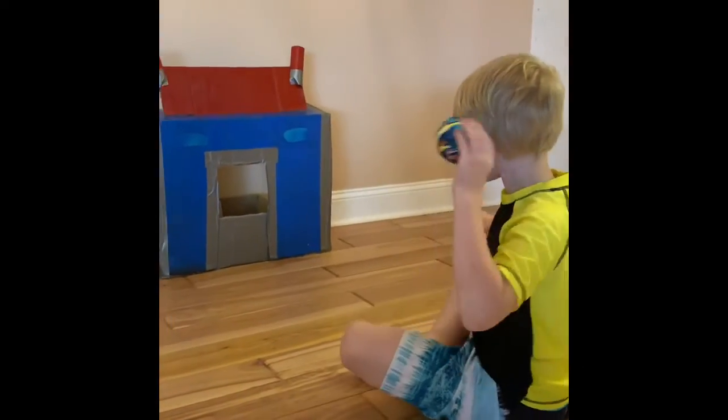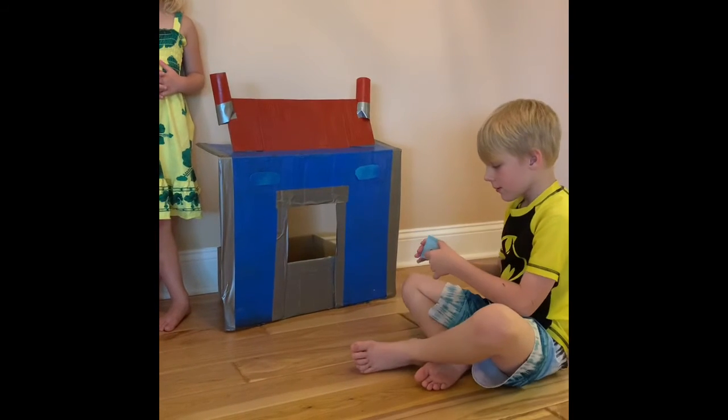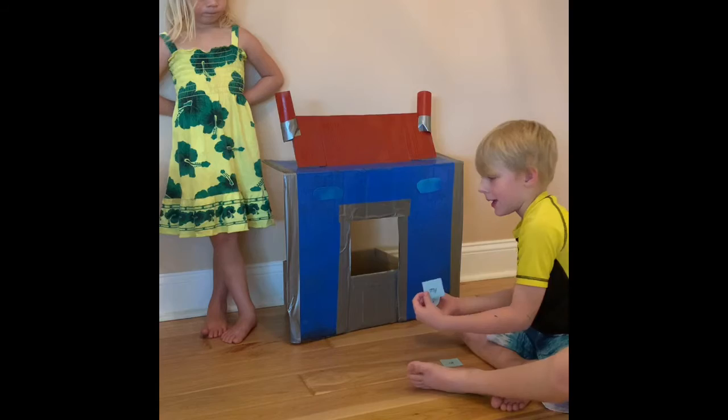Here's us just tossing a ball in there. And here's JD practicing some sight words. If you get them right, they go into Optimus. If you get them wrong, they go into a pile to try again later. We hope you like this craft.